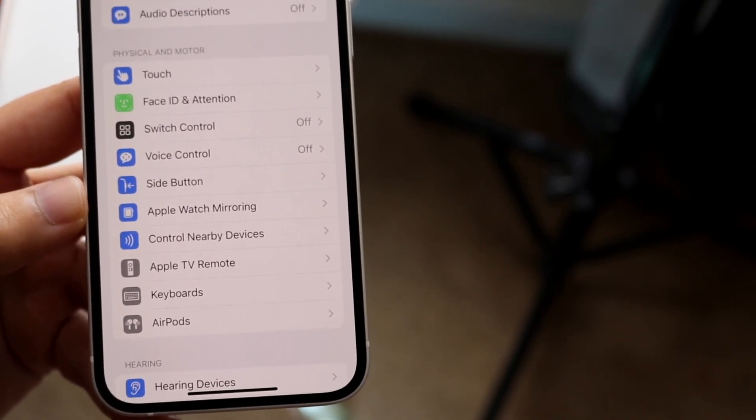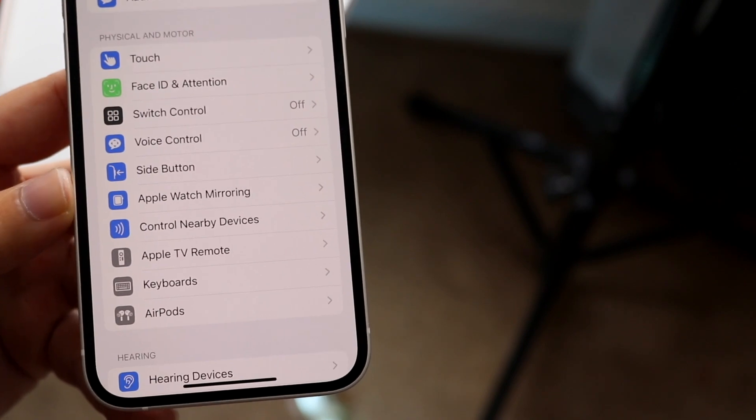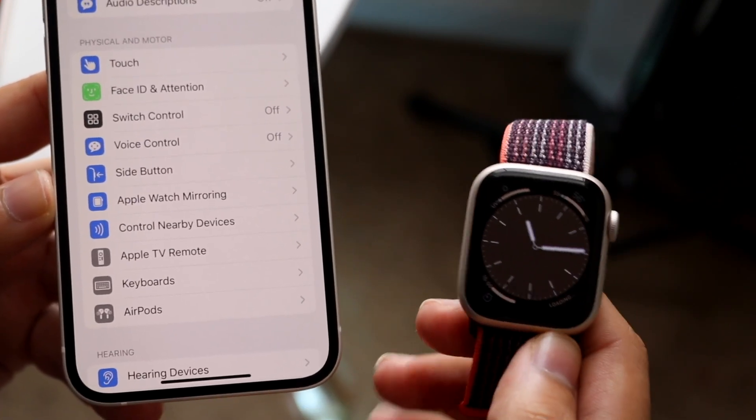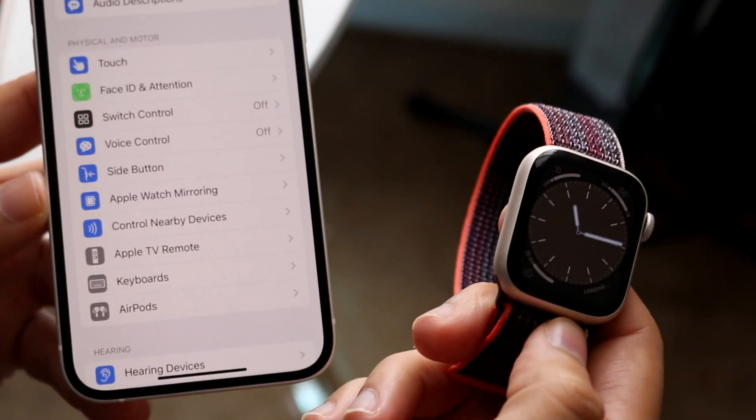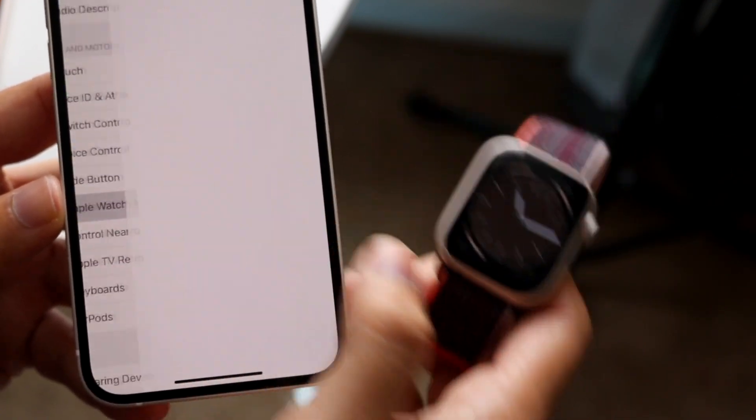Now, if you don't see this, that either means you're not on iOS 16, you're not on watchOS 9 on your Apple Watch, or you don't have an Apple Watch Series 6, 7, or 8. So now what you want to do is click on Apple Watch Mirroring.